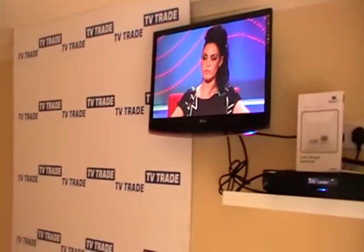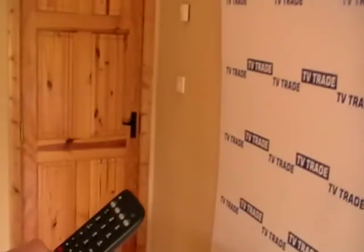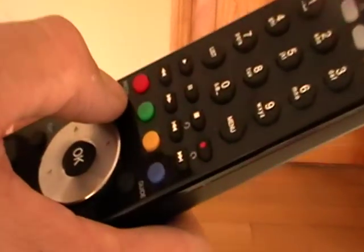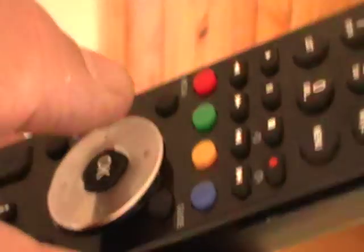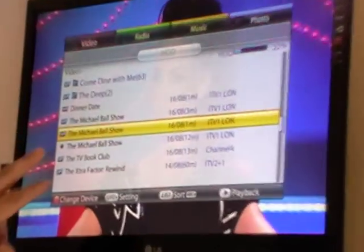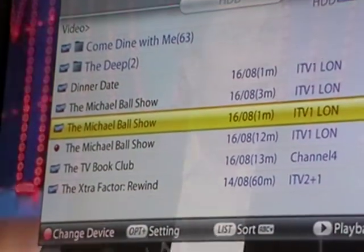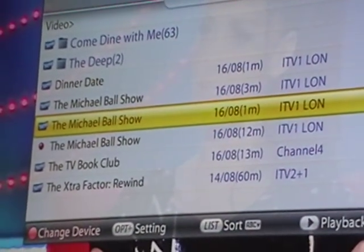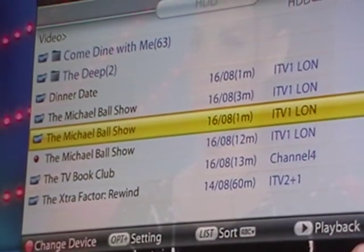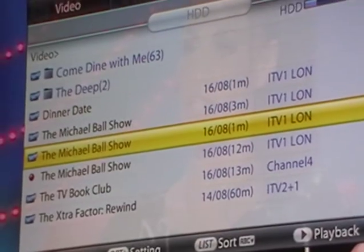If I come into the section that lets you look at what's been recorded, and I hit the media button, we can see that the Michael Ball show is currently recording. The strange thing about the Humax box is that if you hit the record button and instantly go into the media section, it doesn't show up — it takes about 15 or 20 seconds before it appears in the list.